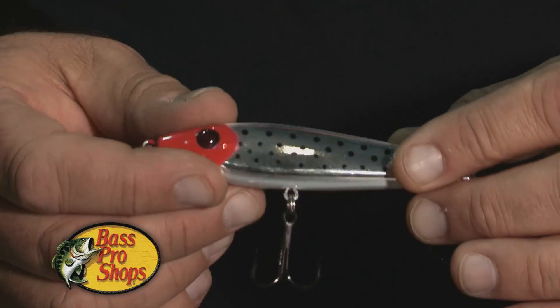Hi everybody, Chuck Stephens here at Bass Pro Shops. I want to introduce you to our new Offshore Angler Bass Pro Shops Red-Eye Mullet. This is an outstanding saltwater bait for trout, redfish, and snook.